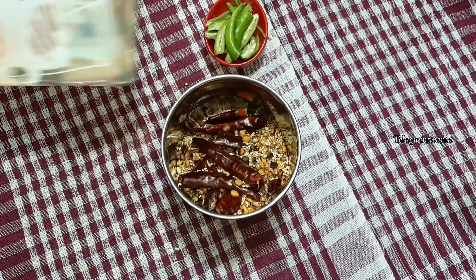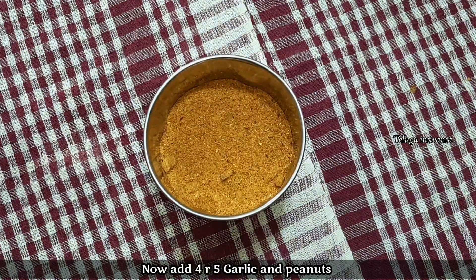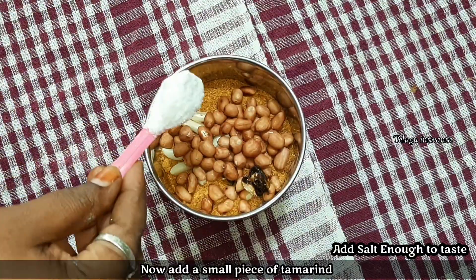We will add the powder. Now we will add the salt to taste.